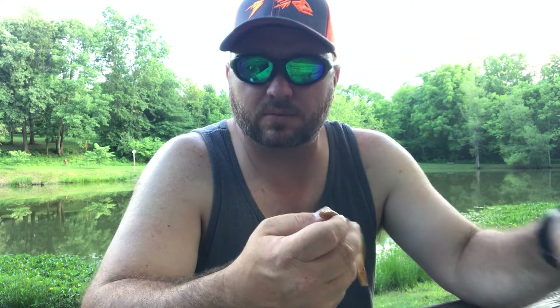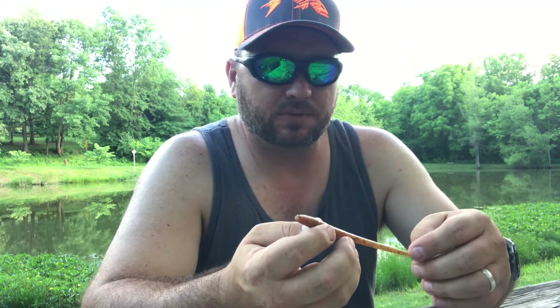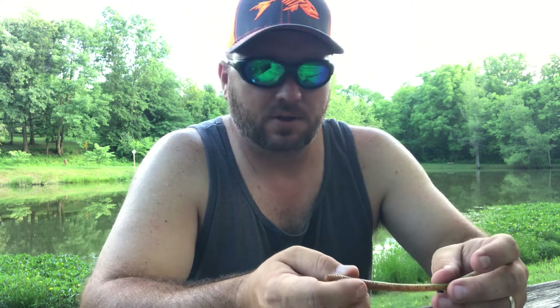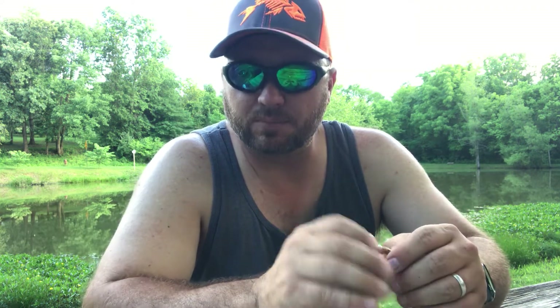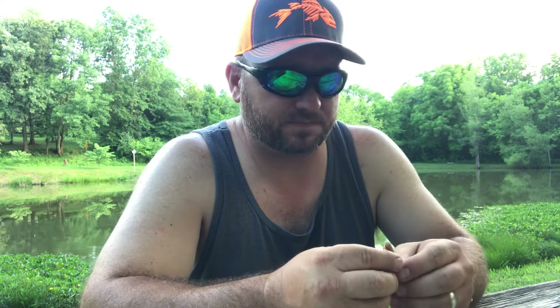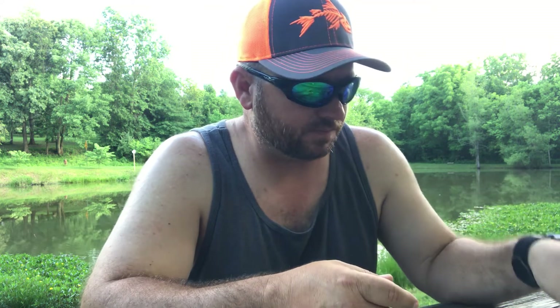Another thing with this one and the Senko — if you're throwing an open-face reel, which is one of the easiest reels to learn how to fish with, you can actually get pretty good and skip these across the water up underneath brush, overhanging trees, or up against laydowns and stuff like that. You can skip it very, very easily, so it's a real good one to learn with.